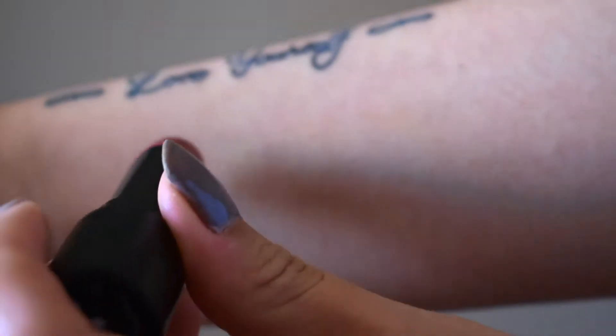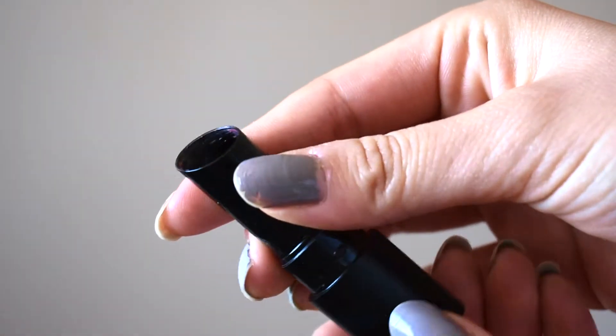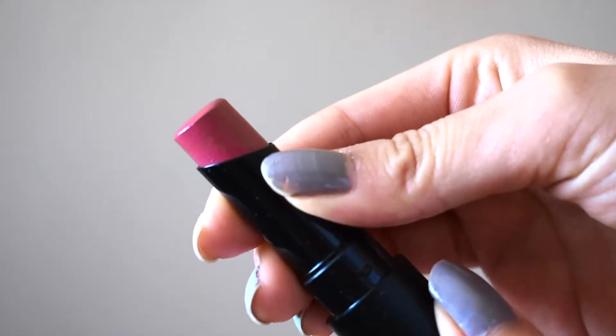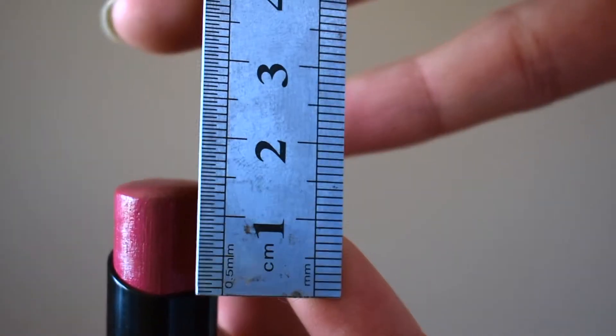The next one is a lipstick from Bare Minerals in the shade Mantry. Here is the swatch of the color — it's really pretty and I think it will work great in the summer. You can see that I've used a lot of this, so there's not too much left, probably about 1.2 to 1.3 centimeters.